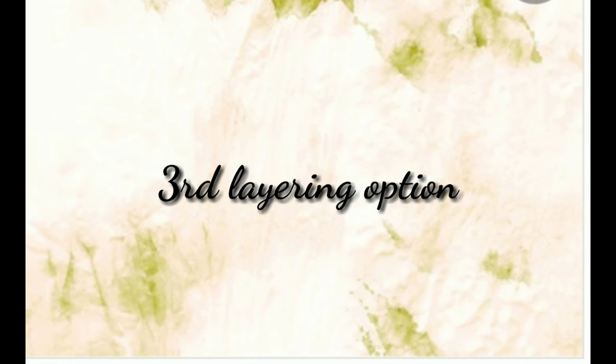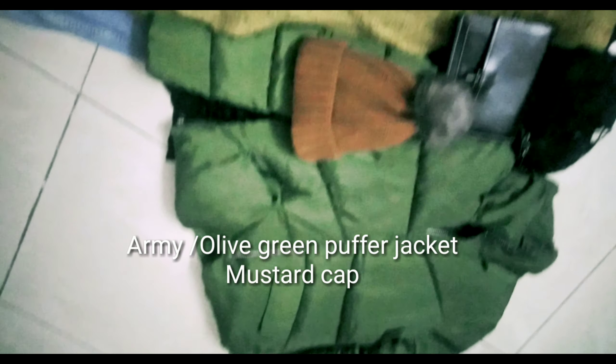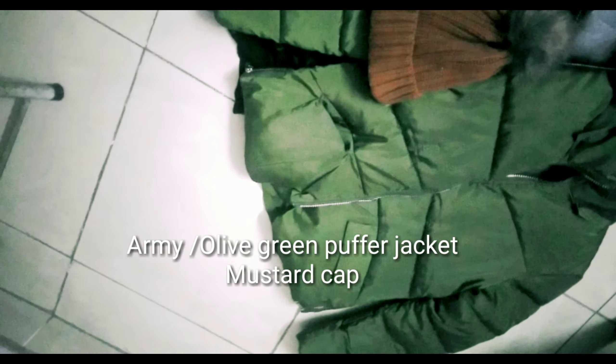The third layering option is again with the black top. I'm going to switch my coat with an olive green puffer jacket — that's from Limelight — and a brown cap that's also from Limelight.